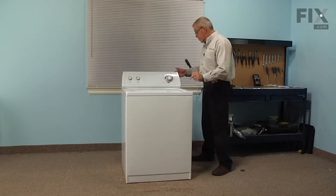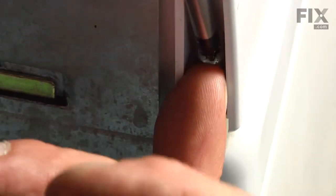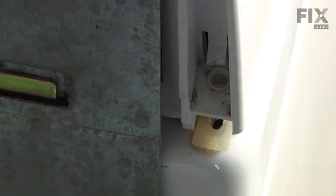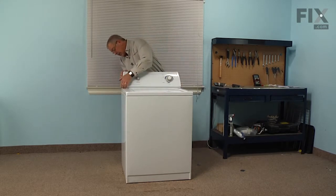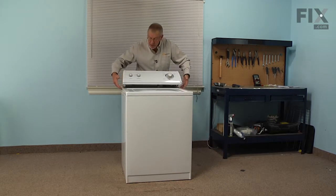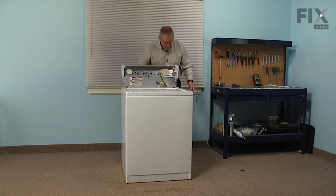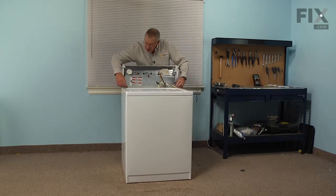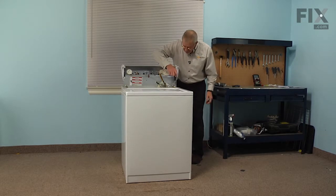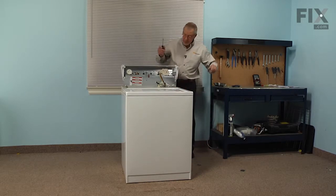Once we have the washer in a suitable area to work on, we're going to next remove two Phillips screws from behind the console. That will allow us to lift up slightly on the control panel and push it forward to disengage the hooks that attach it to the main top, and then we can rotate the whole console back out of the way. Next we're going to release the clips that hold the cabinet to the back, so with a flat blade screwdriver we'll go into the rectangular opening at the front and just pivot that spring clip out of the way.